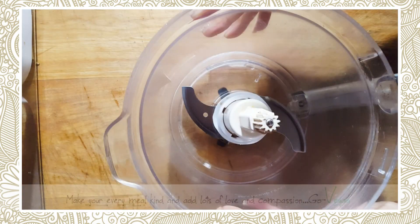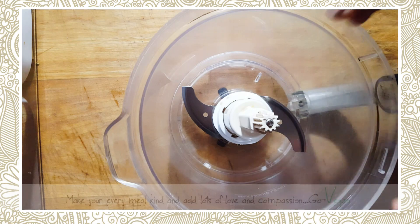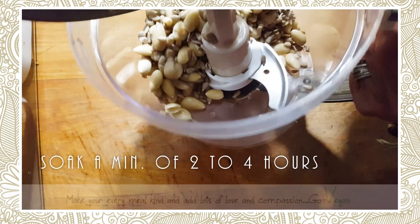We're going to start off with one cup of almonds and half a cup of sunflower seeds. You want them as small as you can get. I always soak mine overnight because it makes them a lot softer.